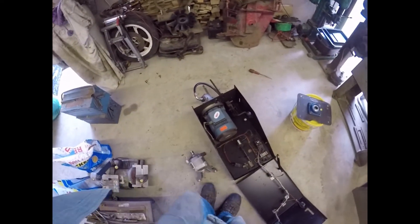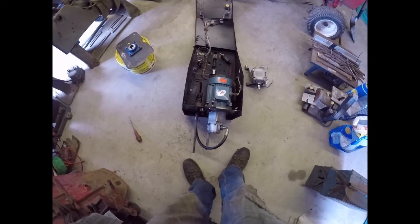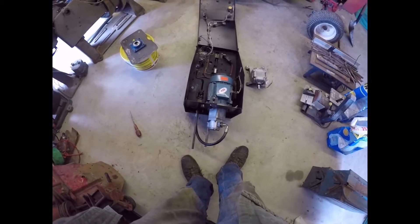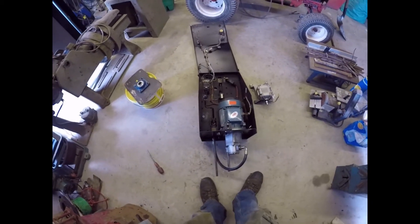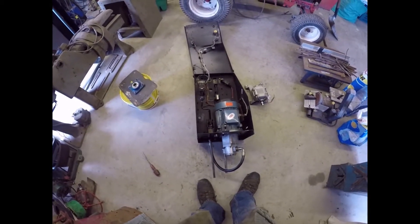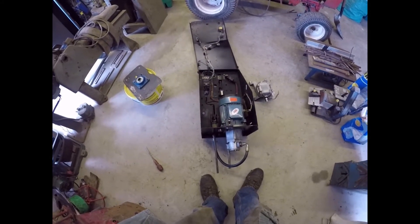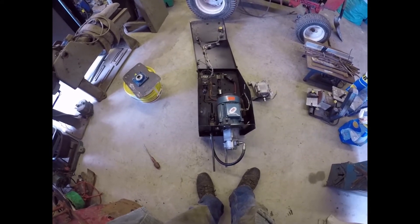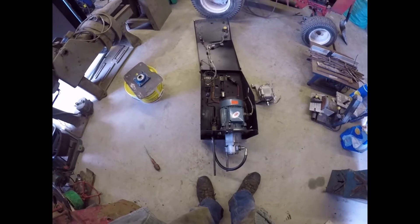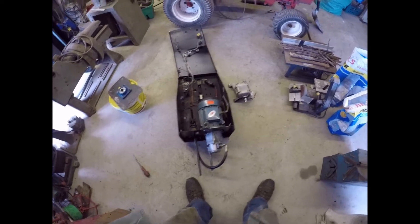I'm hoping it's going to be the basis of a press which I want to build - or rather put together more than build. I might be able to get an old press frame with or without a ram and turn it into a press. A press is something I could do with - I could have used one to press those push rod tubes out.